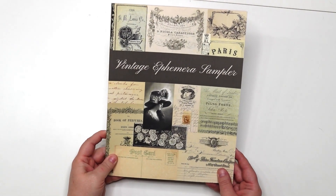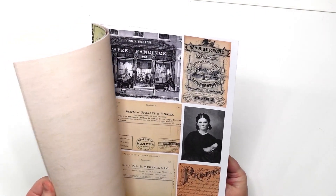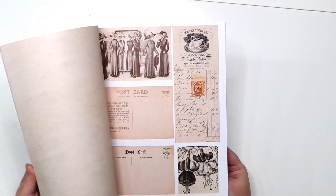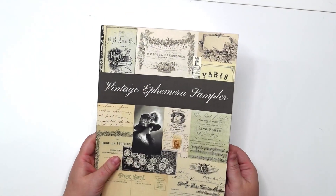This is a vintage ephemera sampler that I picked up to use for my art journals, junk journals, scrapbook crafting, and all my paper crafts. I love this one — you get a lot of variety in here, including a variety of sizes and styles as well.